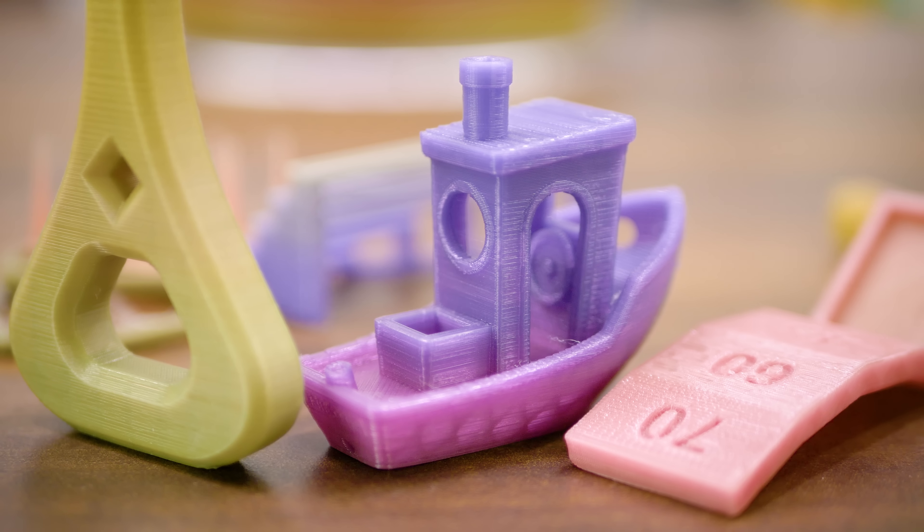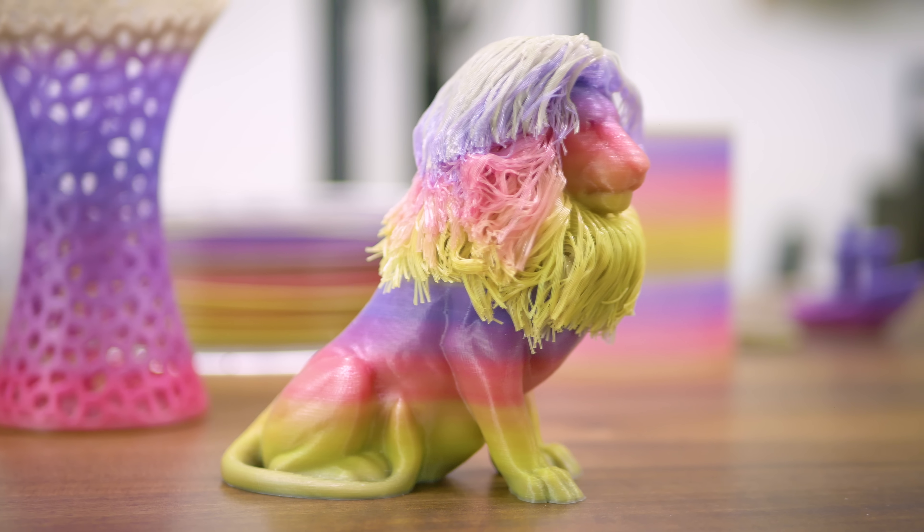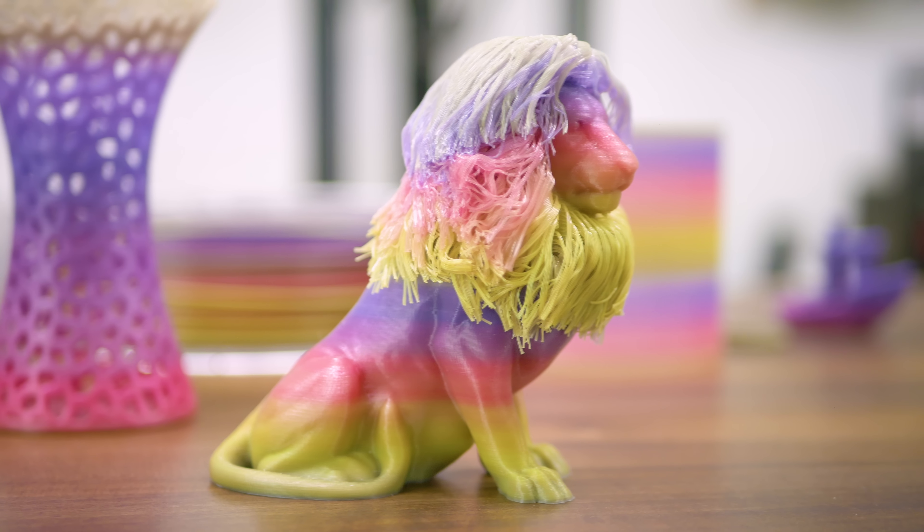So while it's probably not an effect you'd want on every print, the Unico Phil rainbow filaments are certainly nice to have around for those special occasions, and do not sacrifice printability for pure looks.